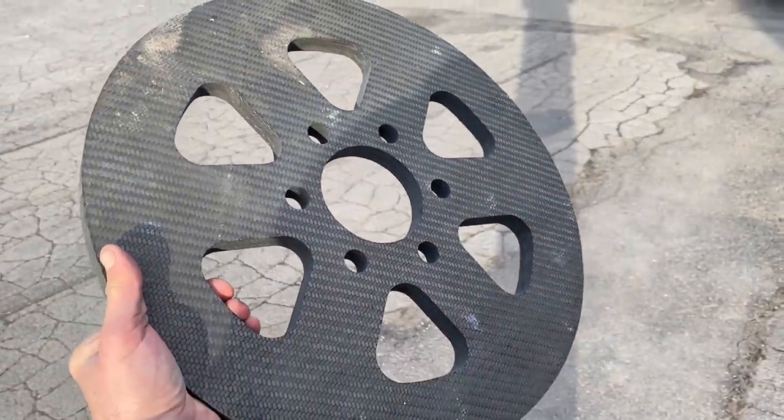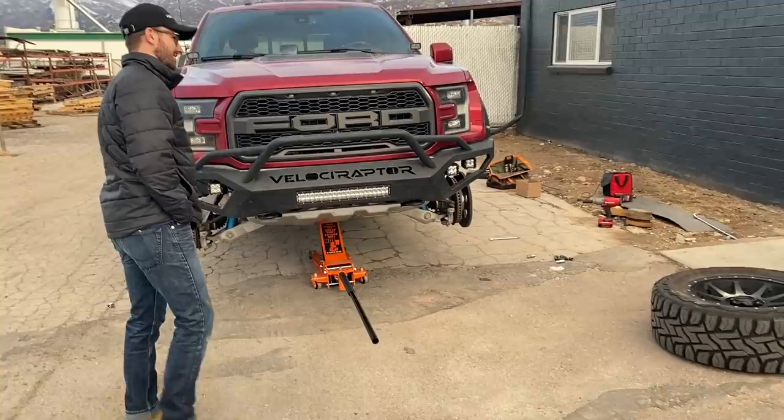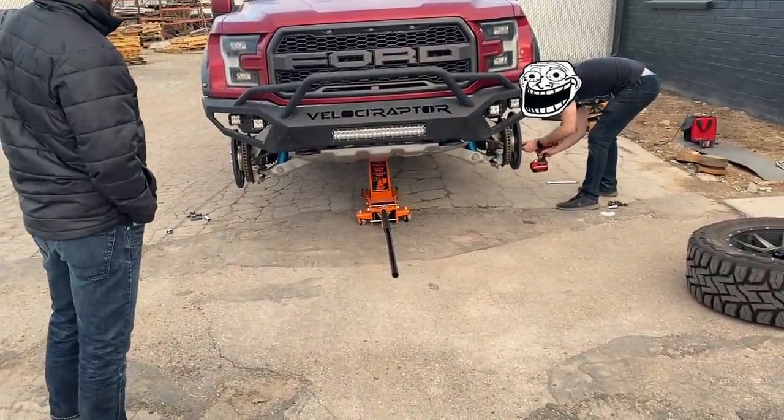And that is a quote-unquote carbon fiber wheel. Wait — that is going on to that truck? I give this maybe a two percent success rate. What percent success rate? It's gonna work, it'll be just fine — so that's a hundred percent. I think any outcome is gonna be a good outcome for us anyway. Yeah, it's not my truck, so any outcome is great.